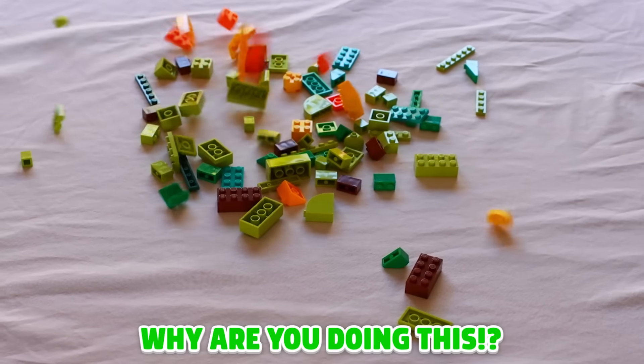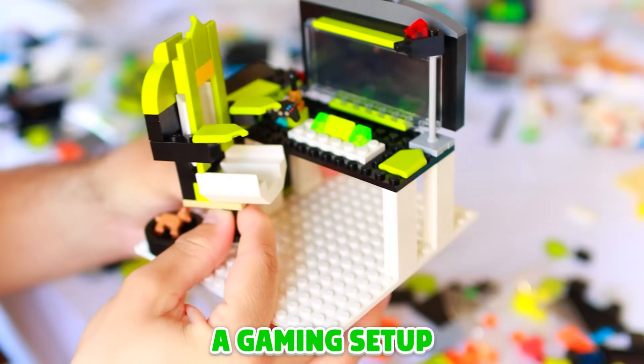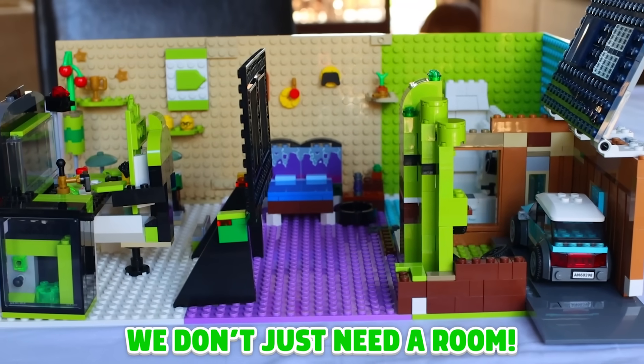You might be wondering, Jelly, why are you doing this? The answer is simple. I love playing, so why not combine the best of both worlds — a gaming setup with Lego bricks? I want to give a huge shout out to the Lego team. They've sponsored this video and sent me all of these bricks for me to play with.